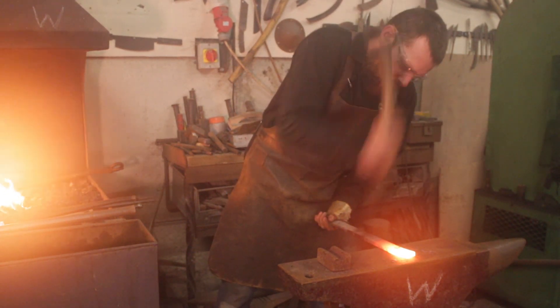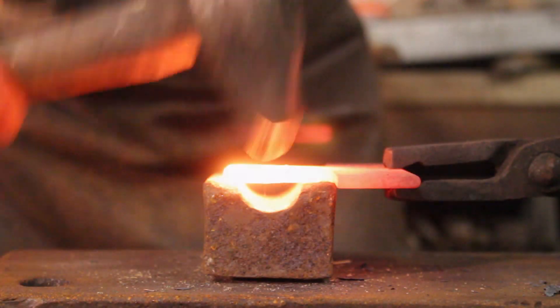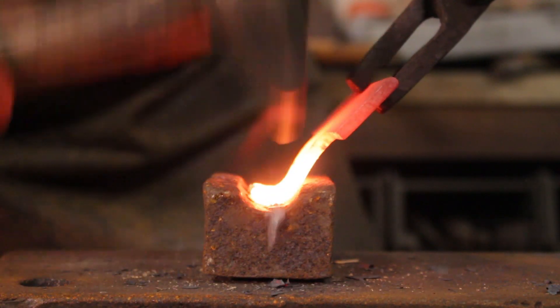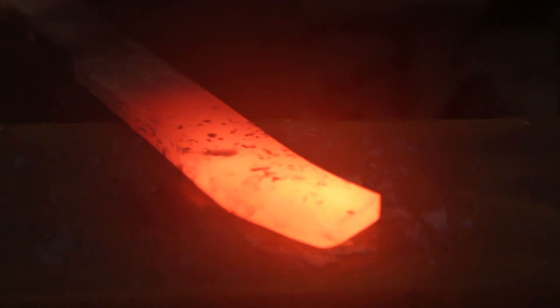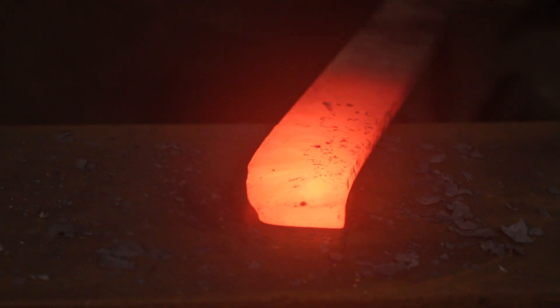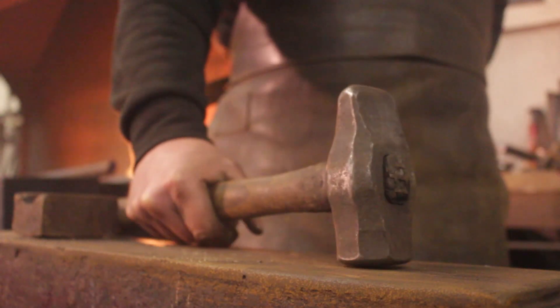That peen allows me to stretch material in two directions — forwards and backwards. It's great for doing things like flaring, drawing out, and adding texture. It's just a brilliant design, which is why it hasn't changed since the days of the Vikings. That's the cross-peen hammer.